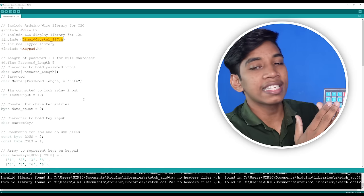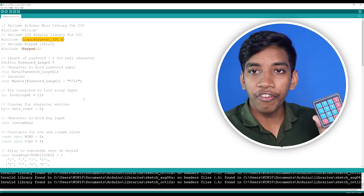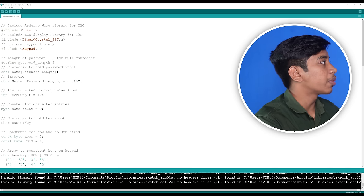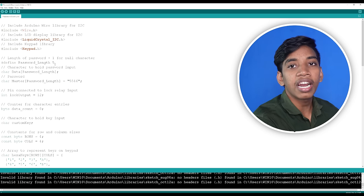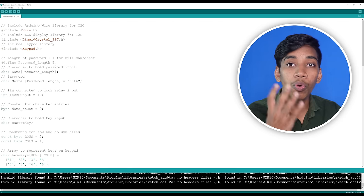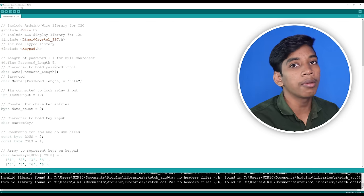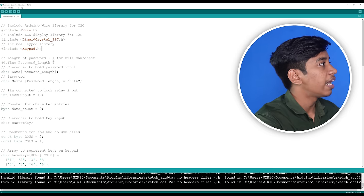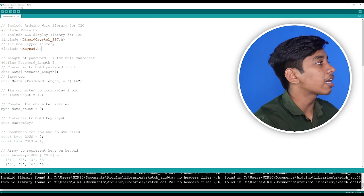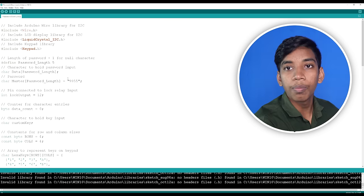One important thing: we will search here for the custom lock. If you have a password, you can set the password — for example, 5546 or 12345. You can enter the code here. The password length is defined. There are 5 numbers. If you have a 5-letter password, you set the length to 6. If you have a 4-letter password, you set it to 5. Then you upload with that value. Then if you have a password, you can enter it.